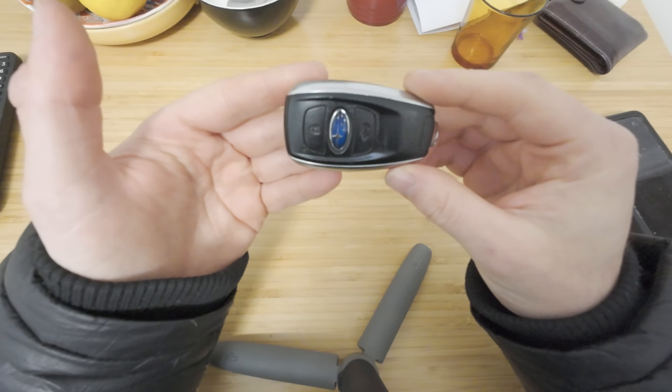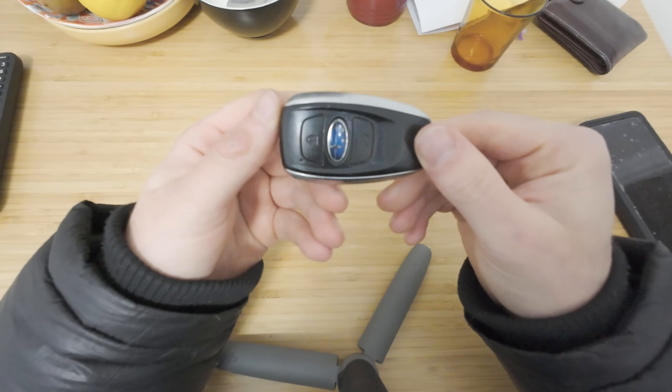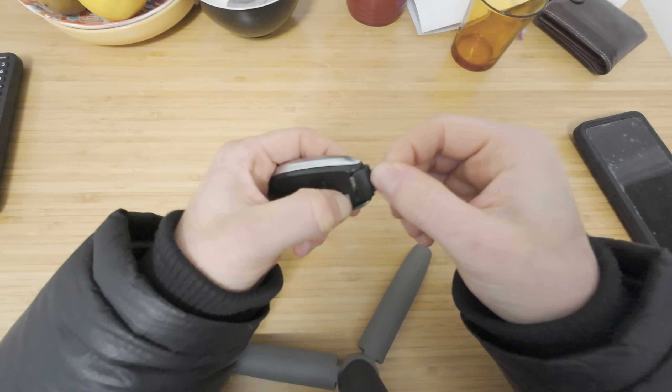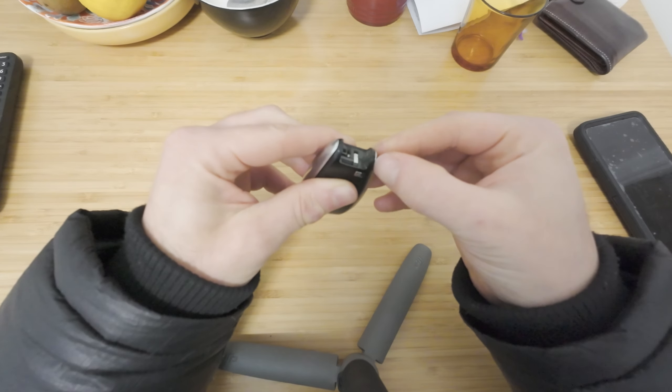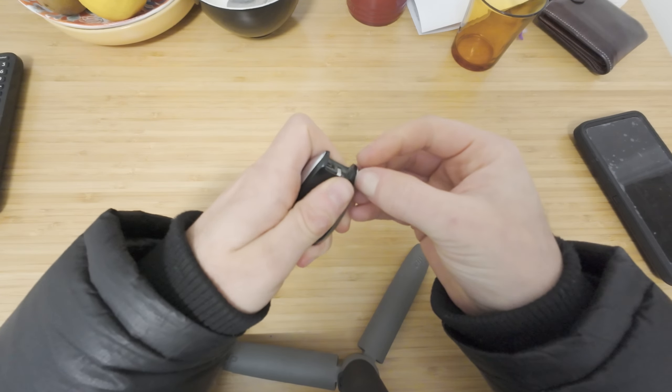This is the key fob, just to make sure you have the correct one. First of all, just pop your key out like that. Now you could use something to dig in here and pop this side out, but I will for the sake of this just use my nails.